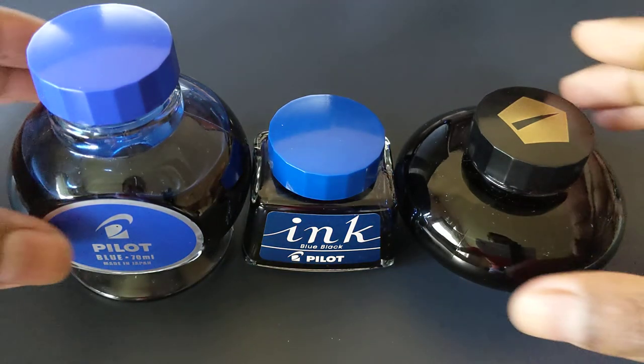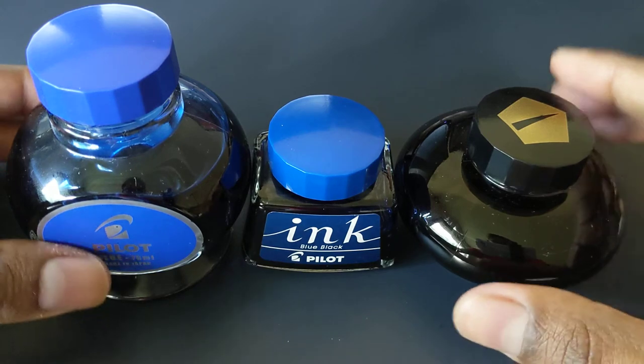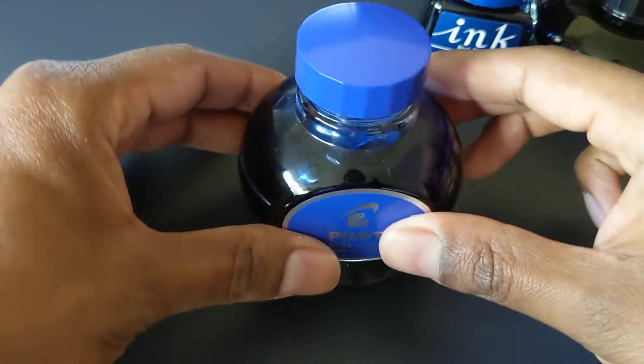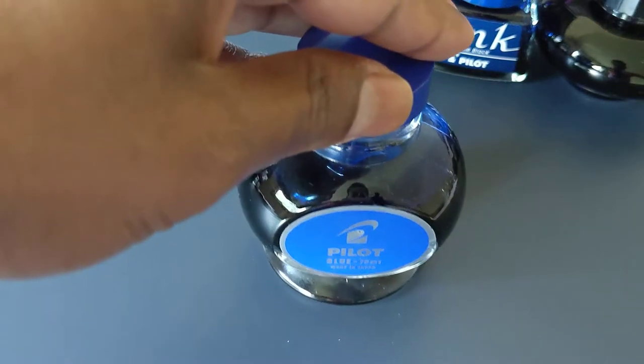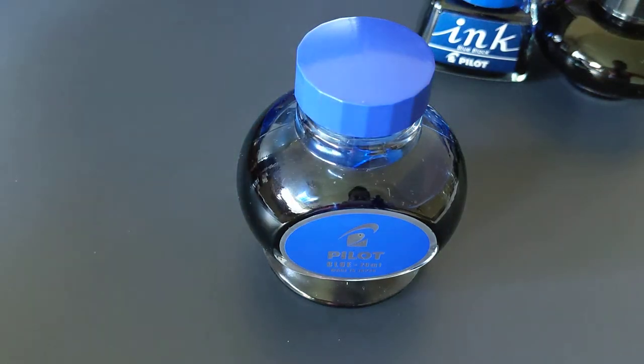So these are some different sized bottles that you can get. This is the Pilot 70ml bottle. This bottle of ink you actually can't buy in the U.S. unless you're getting it from ordering it from a Japanese retailer.